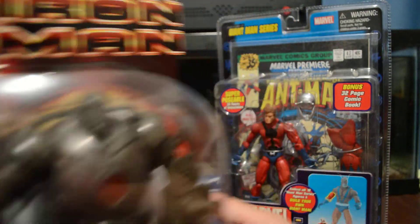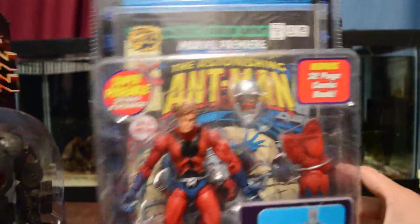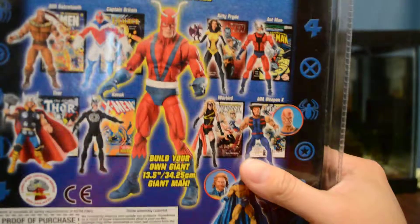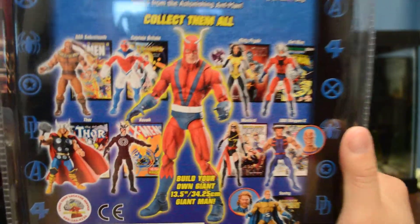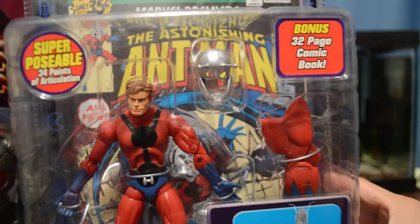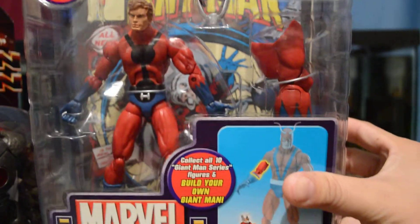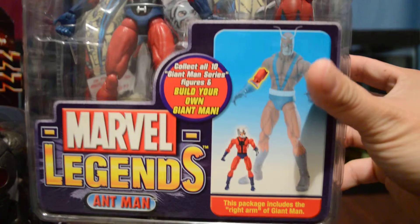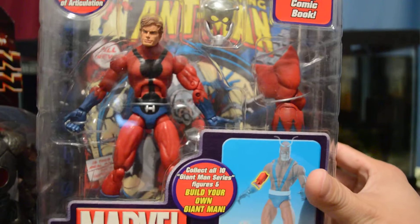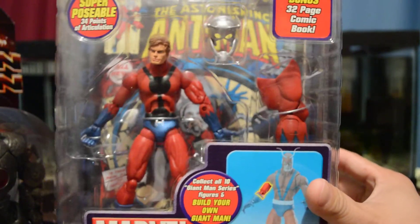Very nice. And then we got Ant-Man here — a very nice figure. This is one build-a-figure to build the Giant Man, so it was very nice. Here are the other figures that come in that line. This is one of the older Marvel Legends build-a-figure ones. It comes with the right arm there.